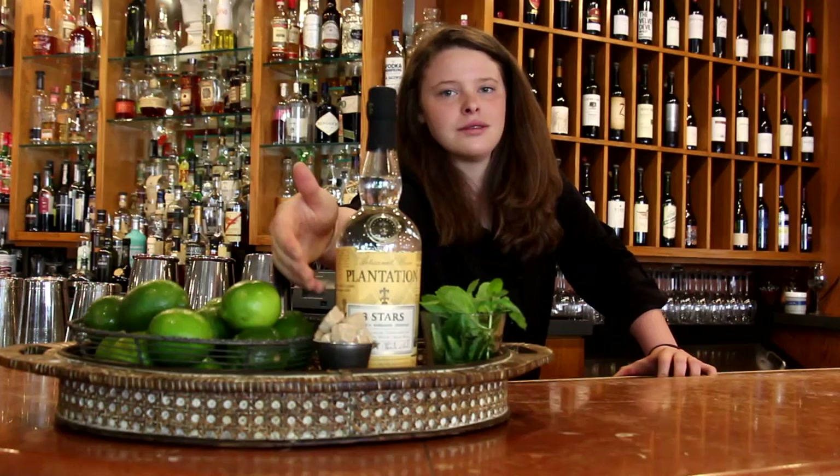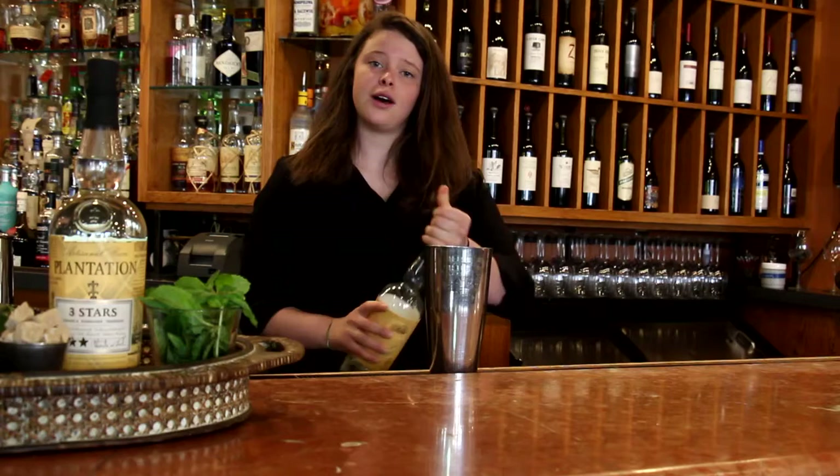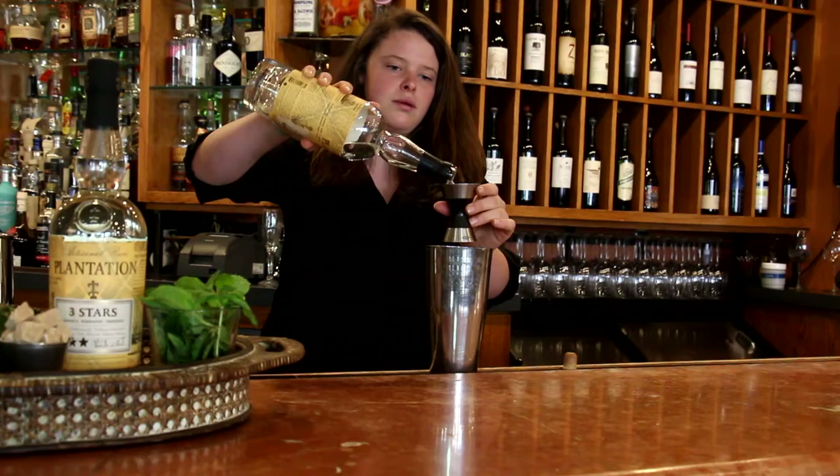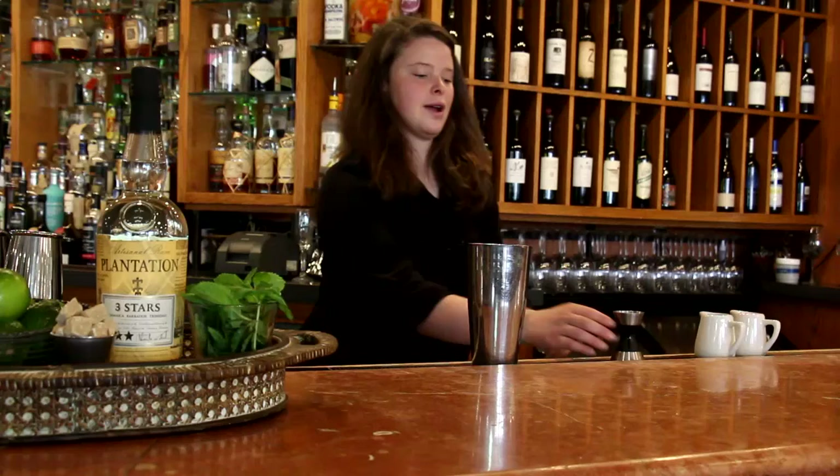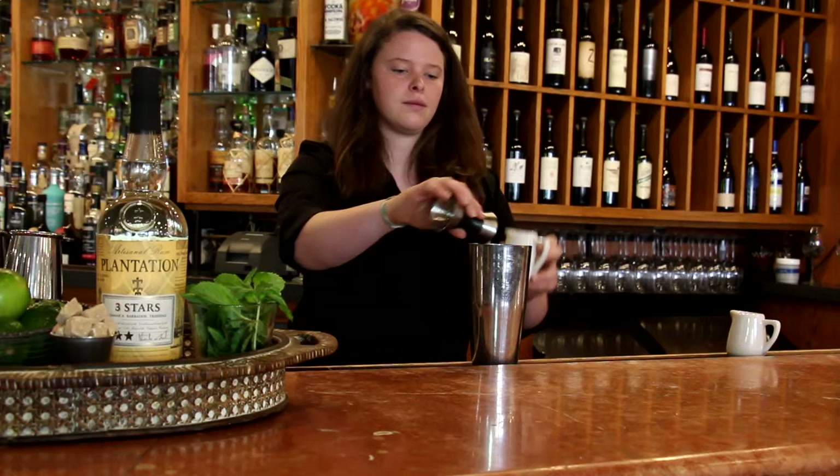All right. To make the mojito, we start with our rum. So we take two ounces of white rum. And we'll take eight to ten mint leaves. We're going to slap the mint to release the oils in the mint. And then we're going to take a quarter ounce of our lime juice.